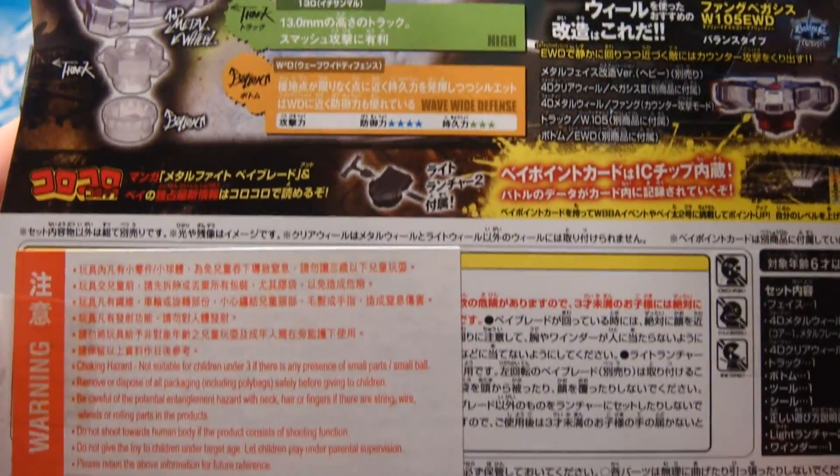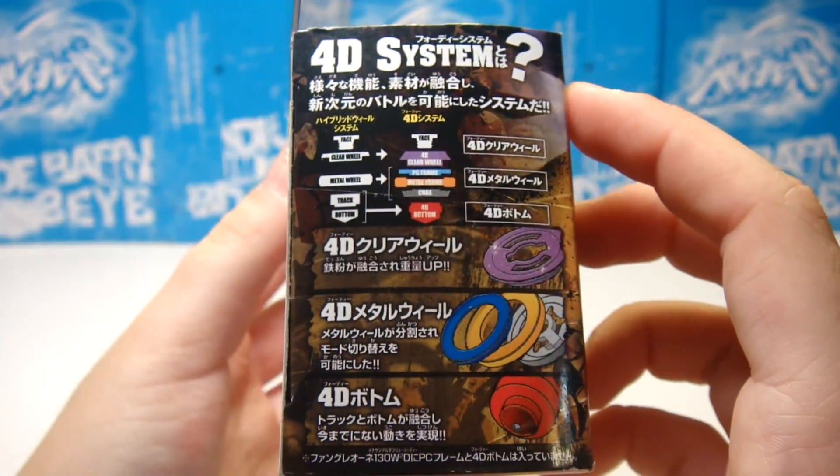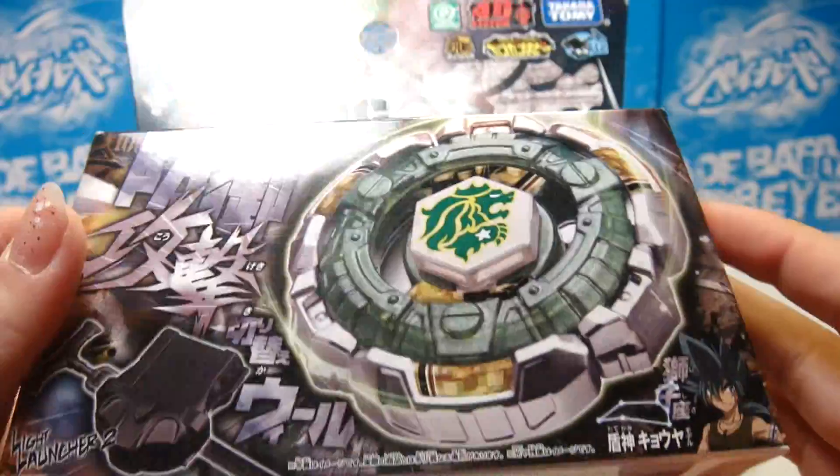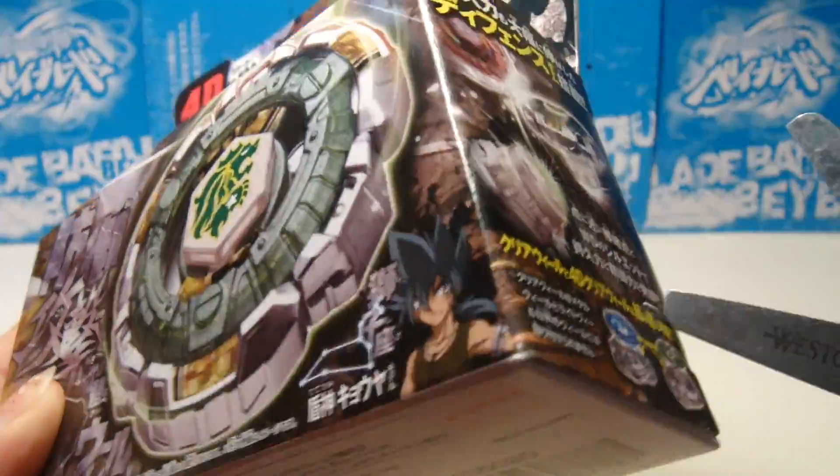So we are viewing the front, back, side, warning signs, the bottom, the side. I really love the design of the box — obviously every 4D bey basically has the same design, but with a bit of different colors.